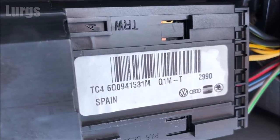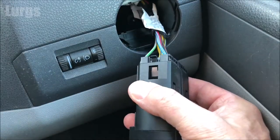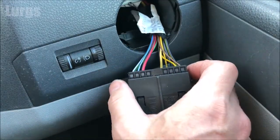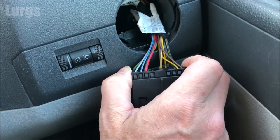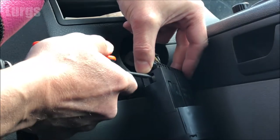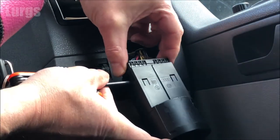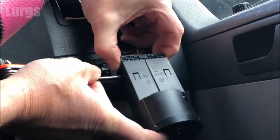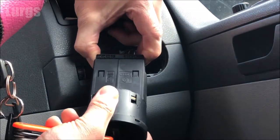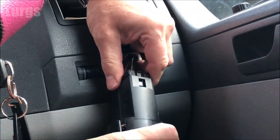This is the model number here if you need to order a replacement part. To remove it from the plug, you've got levers on either side — squeeze those inwards and then pull the plug outwards. This is quite tricky if it's never been removed before, so take a small flat bladed screwdriver and as you squeeze those levers on the outside, just gently push up with the screwdriver to help release it.